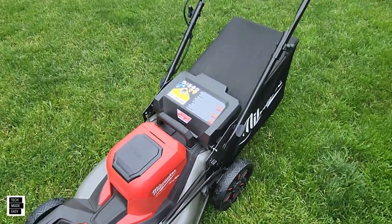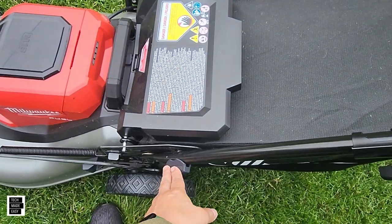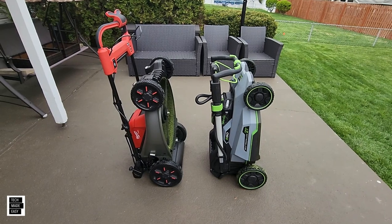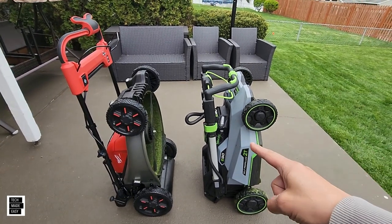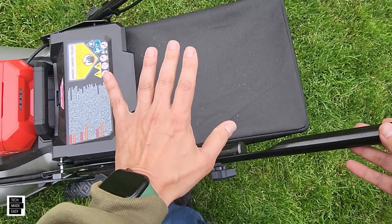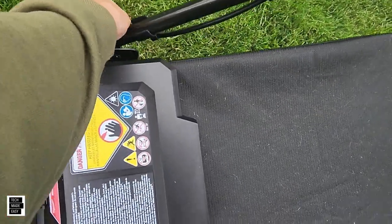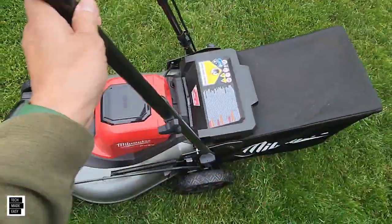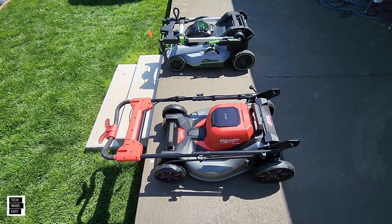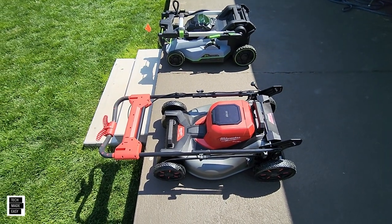Another thing we don't like is the handle. Folding it down for storage is easy — you've got two knobs and it goes down fine. But the handle is really long, and if you want to make it shorter to fit in a truck bed, you actually have to unscrew the handle to collapse it. That can be an issue for some people since it might not work for everyone.